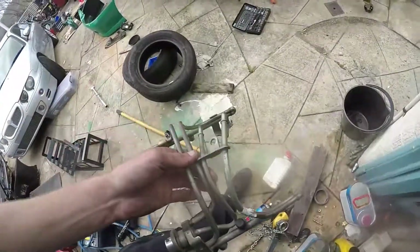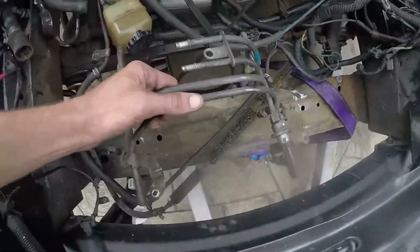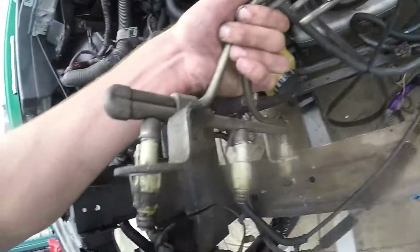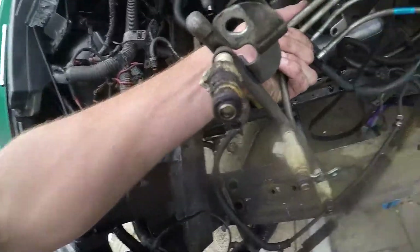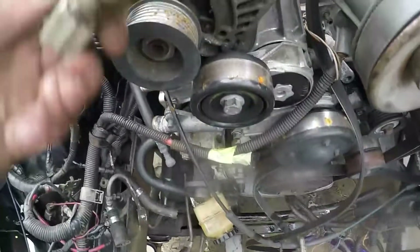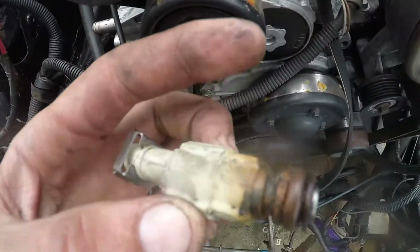I'm swapping the injector rails. Got a few rails on. These ones that come with the motor we've been using - not the nicest. I don't know which injectors are better. We just pulled this one out, not the nicest.